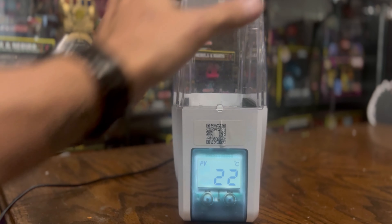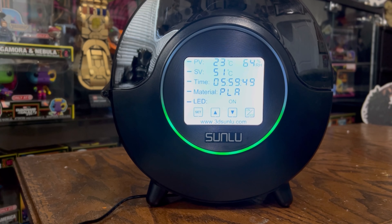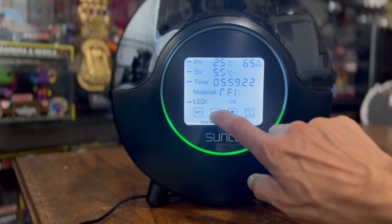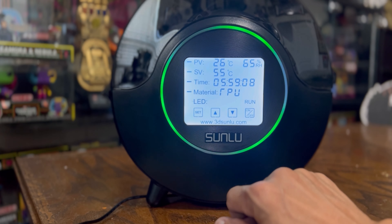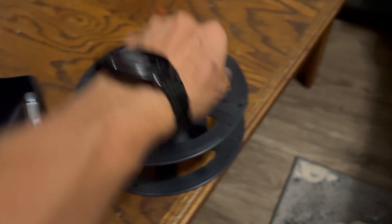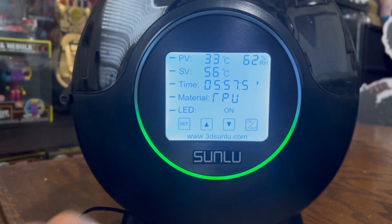This new filament dryer is the complete opposite. It has all these great features — it shows humidity and relative temperature, you can set the timer, and auto-adjust temperature based on your filament. It also now has a locking hinge, so when you open it, it will not slam down or potentially damage the dryer or knock it off a shelf. Using this unit, it's done a great job and I haven't had any impurities in my prints. It does exactly what it says.